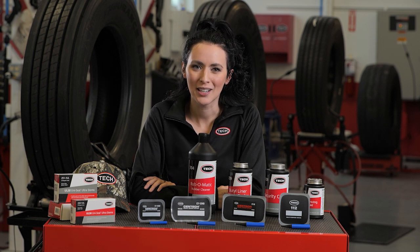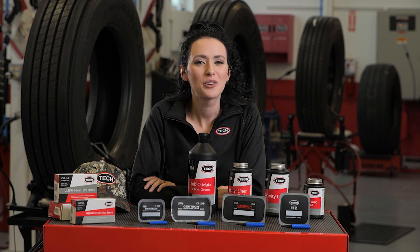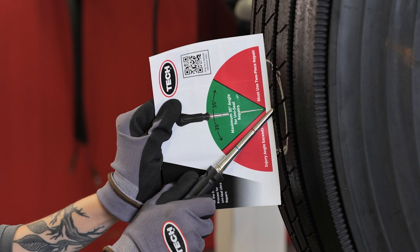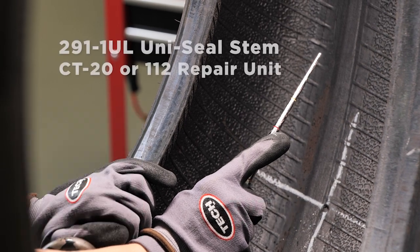Injuries in the shoulder area of a truck tire, defined as the outer 40 millimeters of the tread area, can be repaired as an RSR or reinforced shoulder repair — refer to Tech University's RSR course for more details. In this example the injury is greater than 35 degrees and in the crown area, so we will use a Tech two-piece repair. The injury has accepted the tool just below the fourth line, calling for the use of a 291-1UL uniseal stem along with either a CT20 or 112 repair unit.